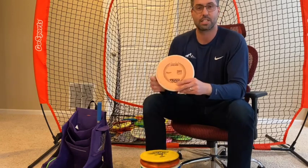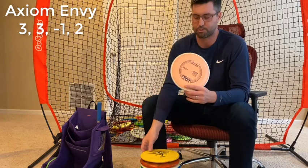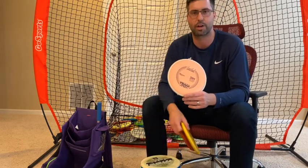If I need to get a little bit of extra distance on the putt — so edge of circle — I do go to an Envy, kind of base plastic Envy. It was initially a throwing putter but I pivoted it over to a long range putter.